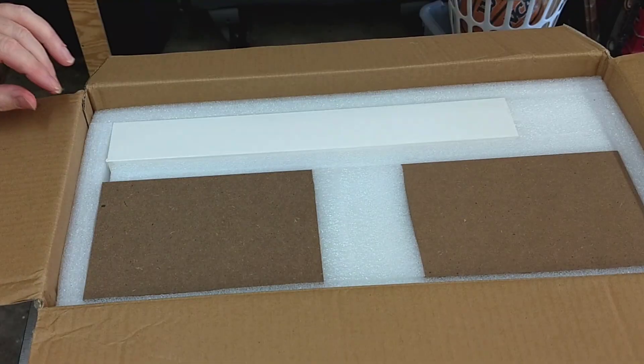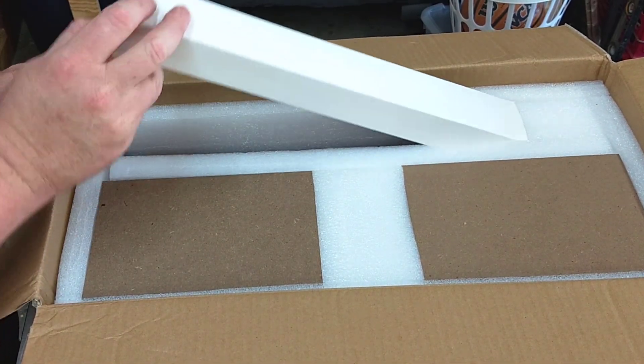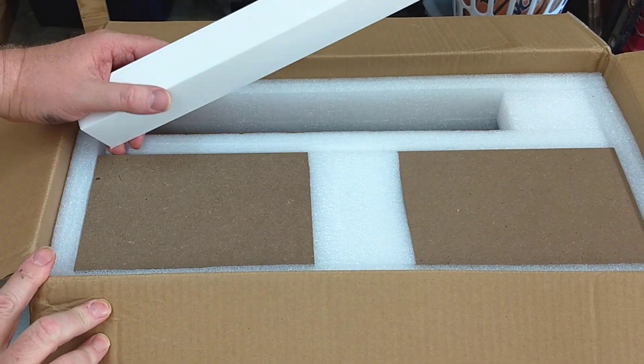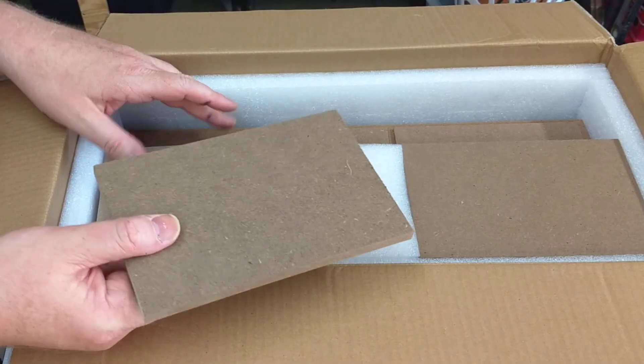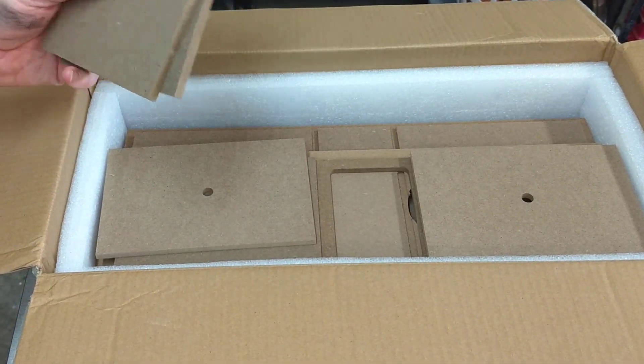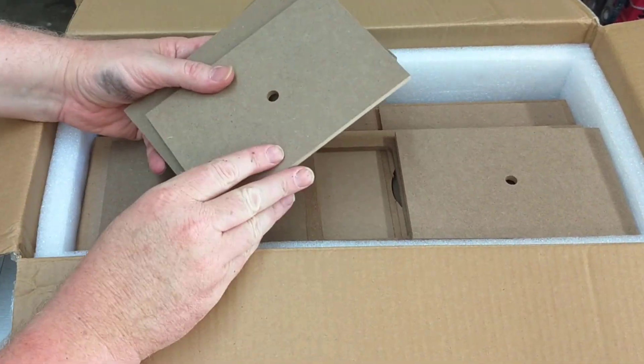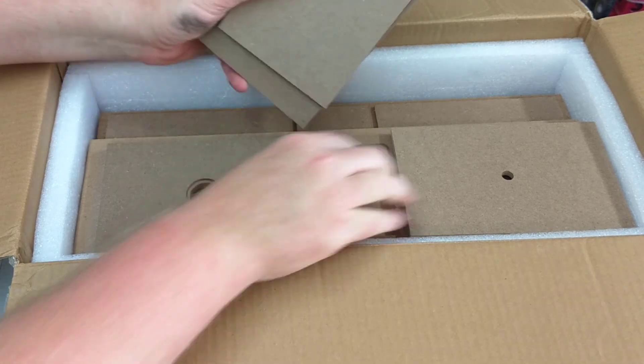Inside this long skinny box you'll find the crossovers, the port tubes, and some stick-on rubber feet. That's important — set that aside, don't lose it. Next you'll find the side pieces and the center dividers. The center dividers are thinner and they've got a hole in them. Keep watching and you'll see what the holes are for.